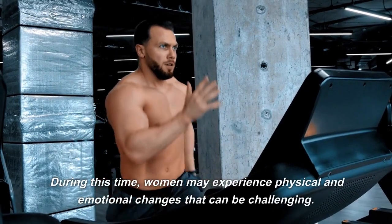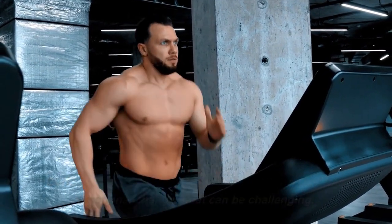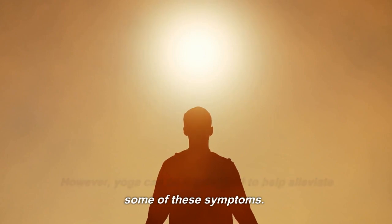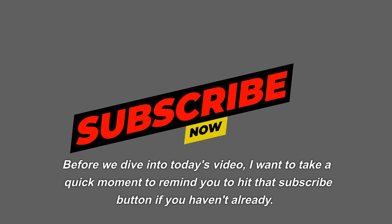During this time, women may experience physical and emotional changes that can be challenging. However, yoga can be a great tool to help alleviate some of these symptoms. Before we dive into today's video, I want to take a quick moment...